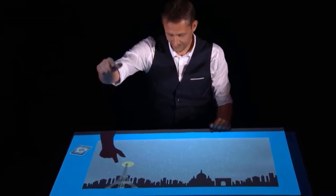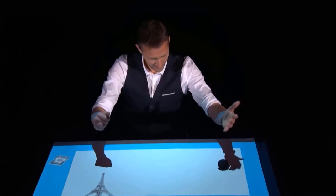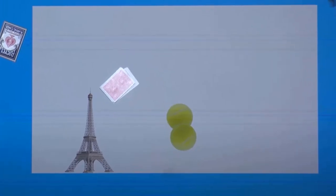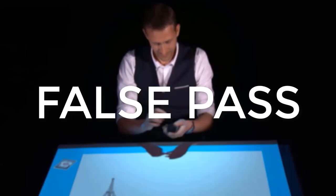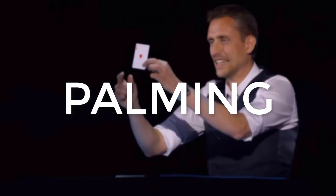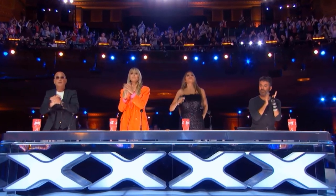One of the best magic trick auditions on America's Got Talent came from Nicholas Ripps, who presented fantastic close magic illusions. In this video you will learn how he did every single trick, such as the false pass, rub vanish, palming cards — all of which put together resulted in an extraordinary performance.